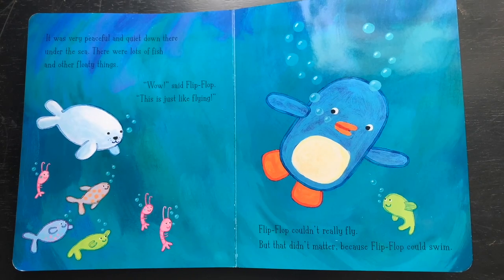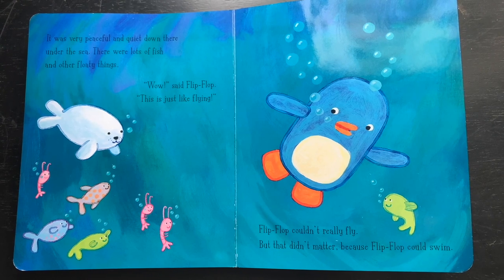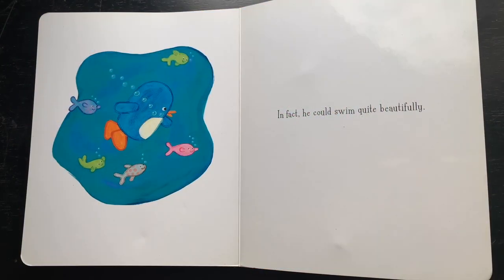It was very peaceful and quiet down there under the sea. There were lots of fish and other floaty things. 'Wow,' said Flip-Flop, 'this is just like flying!' Flip-Flop couldn't really fly, but that didn't matter — because Flip-Flop could swim. In fact, he could swim quite beautifully.